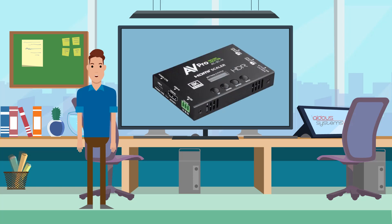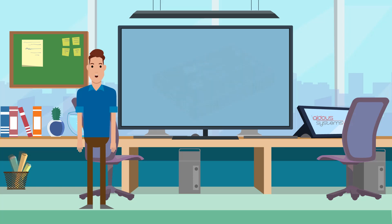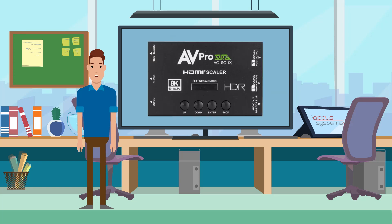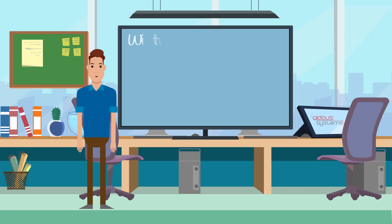Its integrated E-DID Manager allows you to customize communication between HDMI source and display, optimizing compatibility and ensuring optimal video and audio output without delay.